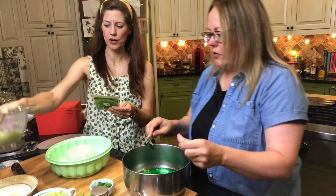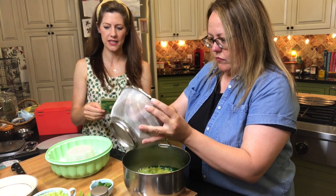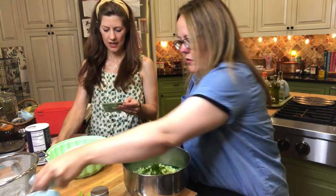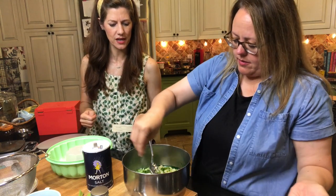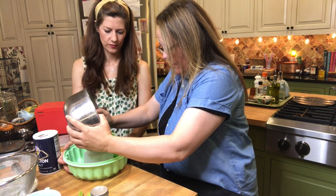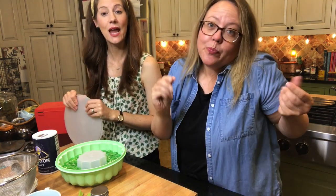Now we combine our shredded cucumber that has been draining. Shredded cucumber in, then our thinly sliced celery in, three tablespoons of thinly sliced green onions, and half a teaspoon of salt — just eyeball that. Oh, that is green on green on green. It's so pretty. Smells like jello. We're going to put the lid on, put it in the fridge, set it and forget it.